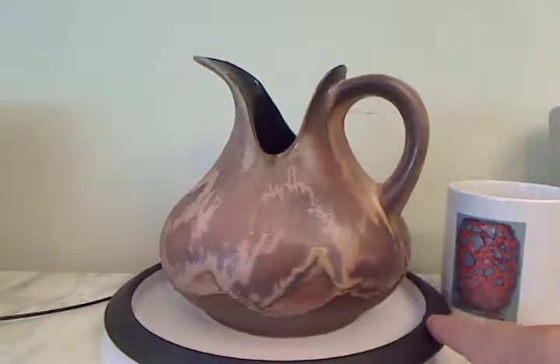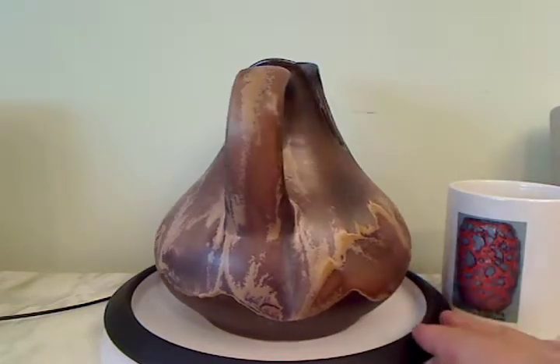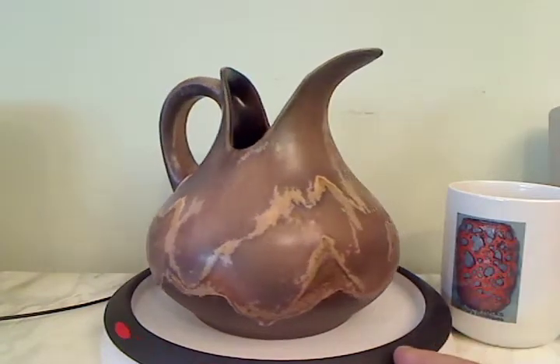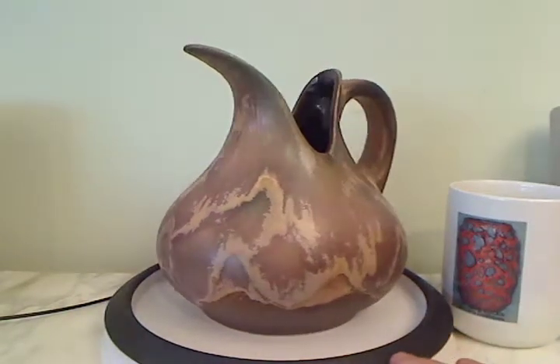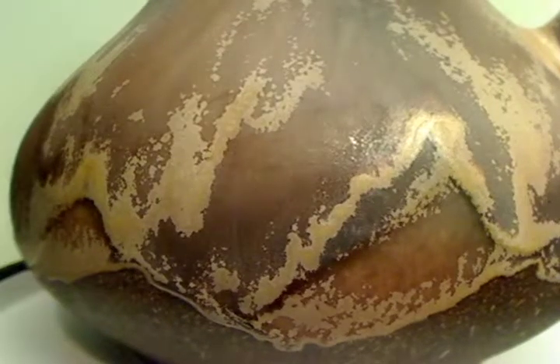This pitcher from Doomler and Bryden has a curved, rather organic form, and a glaze that's best described perhaps as a combination of chocolate and caramel. It's also a mix of semi-matte and matte coloring, a great deal of variety.